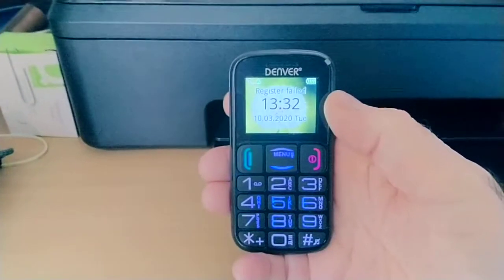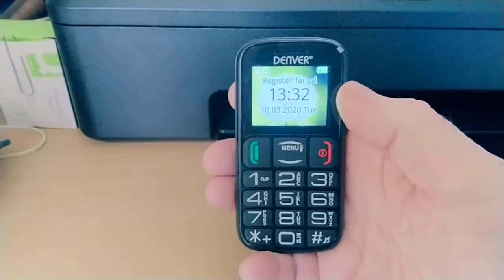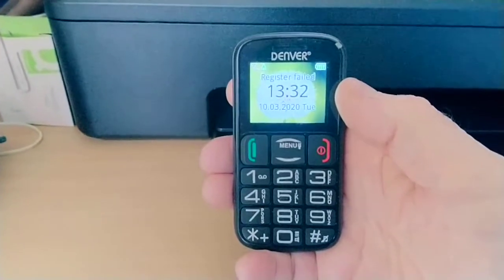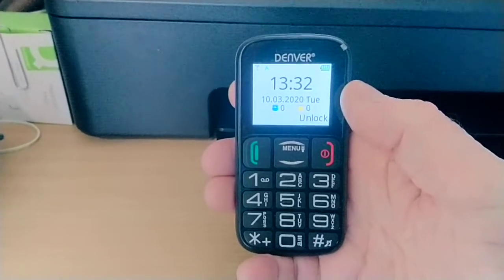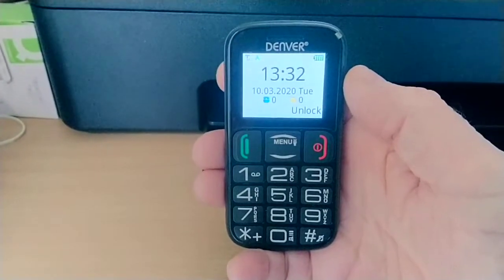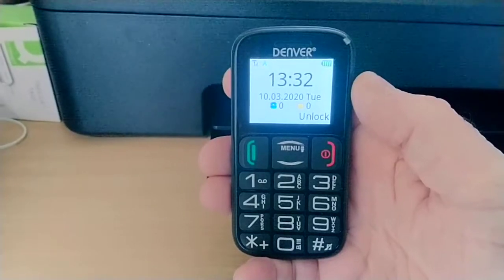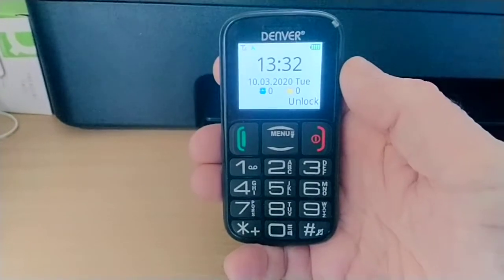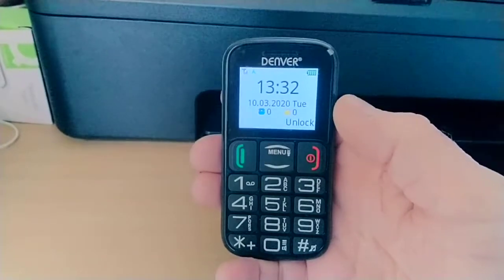This video shows how to remove the annoying screen lock facility on the Denver GS1110 senior mobile phone. This phone has a facility — as you can see it currently says 'unlock' — whereby after so many seconds the screen locks. For an elderly person this is very difficult because they can't do the actions to unlock it.